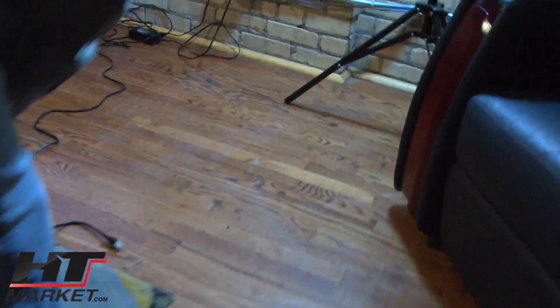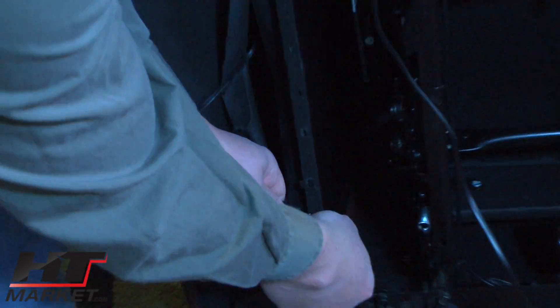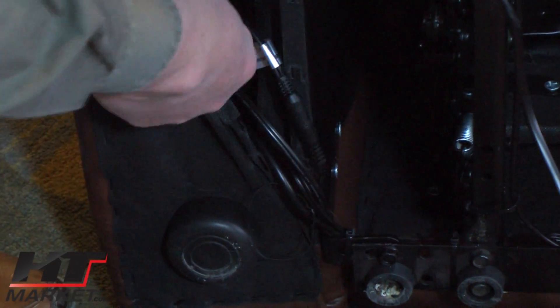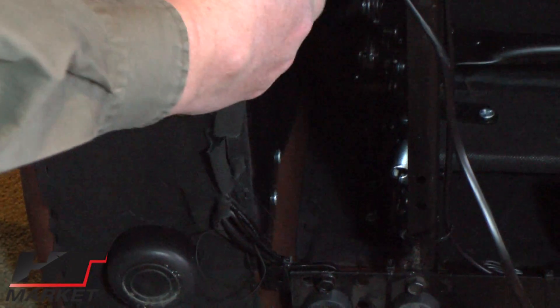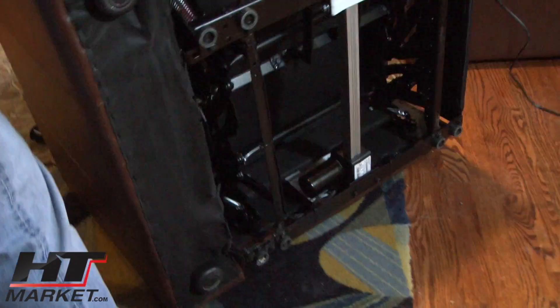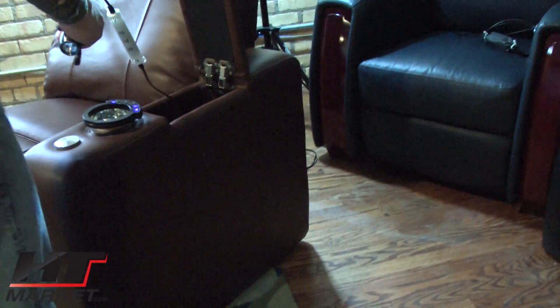We'll flip the chair back over and act like we've reinstalled everything. You'd get a staple gun and restaple the fabric — we're not going to do that right now — but we're going to flip the chair back over and put this stuff back in.